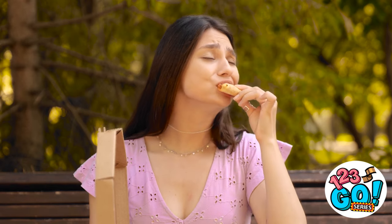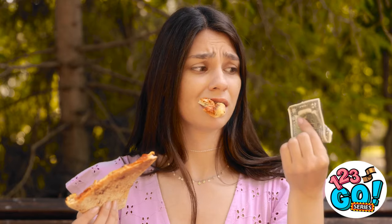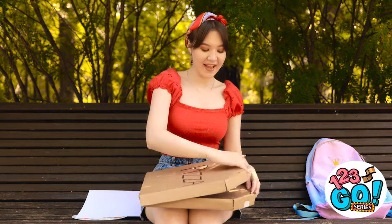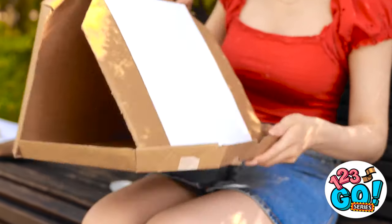This pizza's so yummy! Can I help you? Hi! Can I have that box? I'll pay you! Sure — but not the pizza! Cool! I can buy more pizza! This is my lucky day! This is just what I need! I'll use this to prop the lid up! Then I'll put my paper against it! It's like an artist's easel!